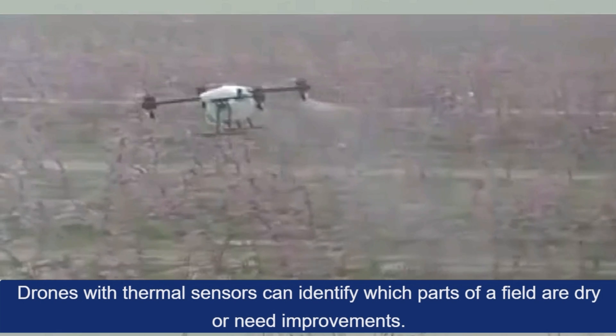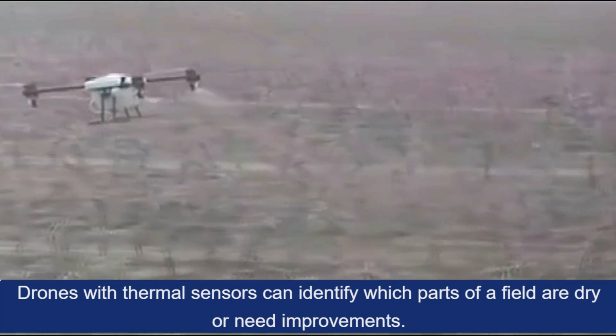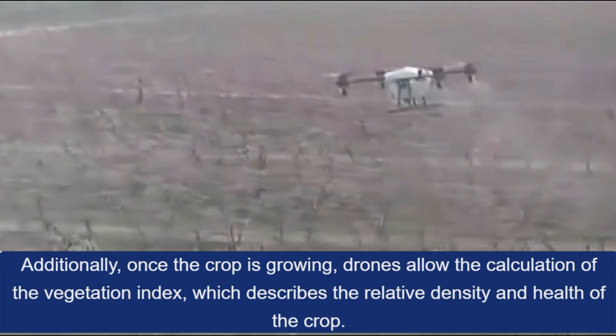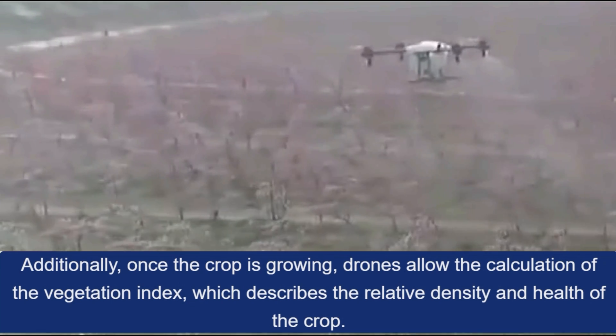Irrigation: Drones with thermal sensors can identify which parts of a field are dry and need improvements. Additionally, once the crop is growing, drones allow the calculation of the vegetation index, which describes the relative density and health of the crop.